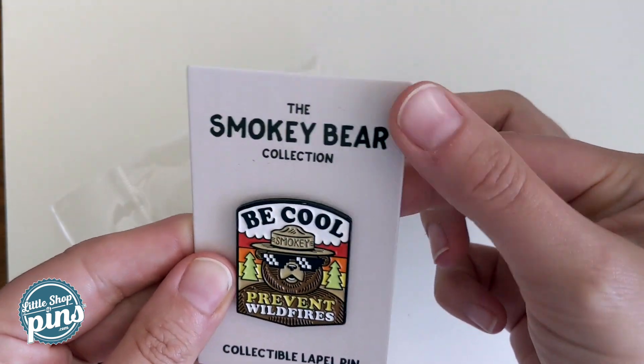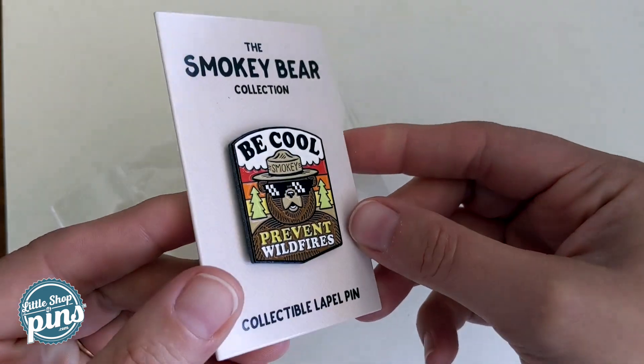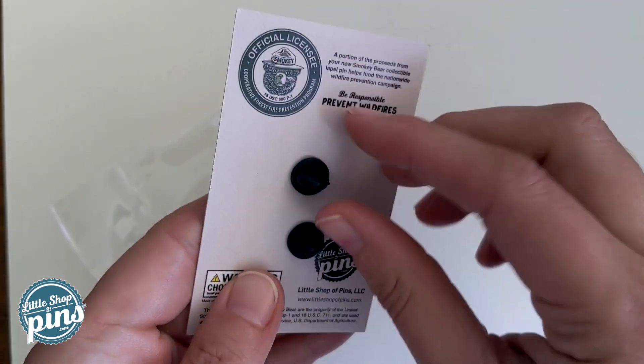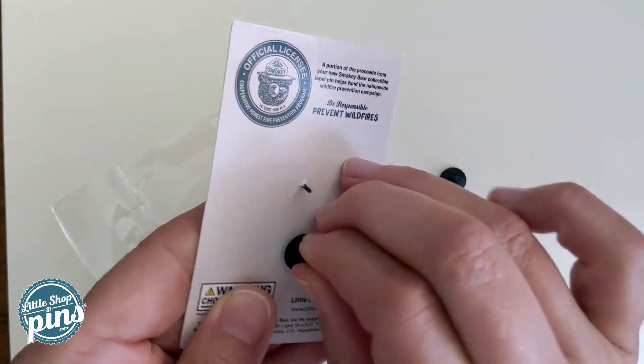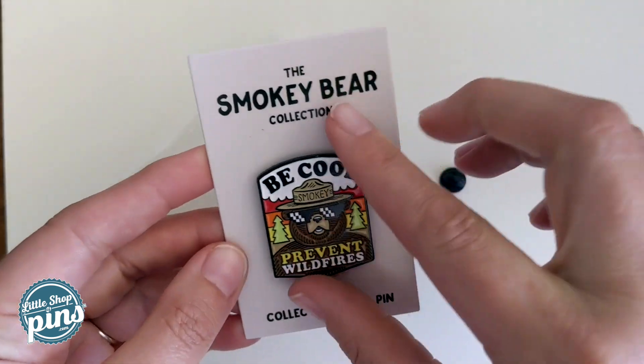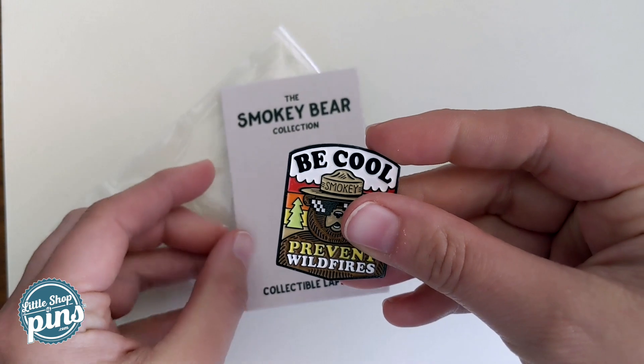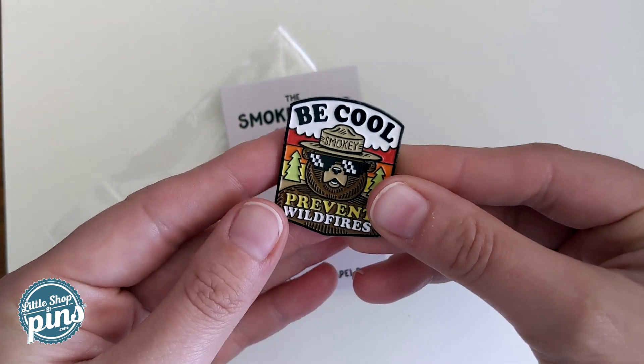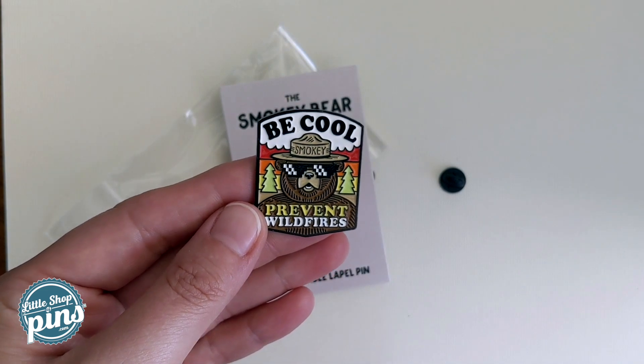It has a thick cardstock, soft enamel. It has two posts on the back and rubber clutches — pretty thick. There you go: Be Cool, Prevent Wildfires.